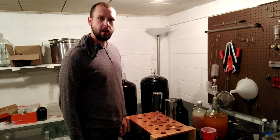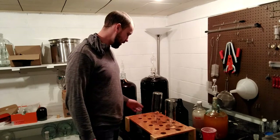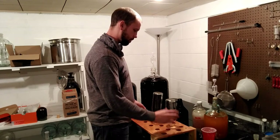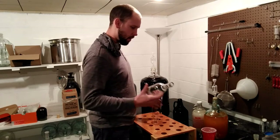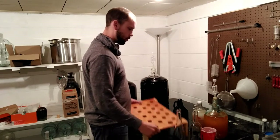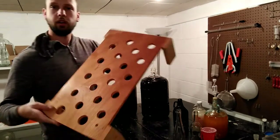Hey guys, today on the home winemaking channel I'm going to show you some homemade or repurposed items that are pretty handy for winemaking. The first thing is really pretty cool and simple — this is just a piece of scrap plywood that I've drilled a bunch of holes in and mounted some legs on.